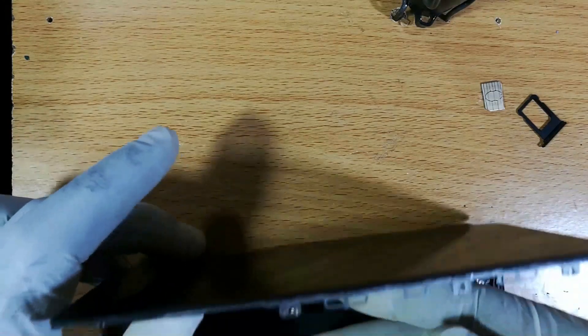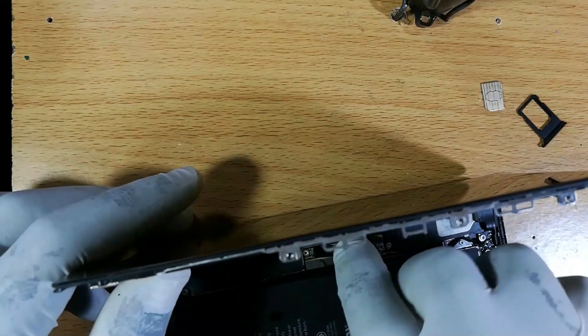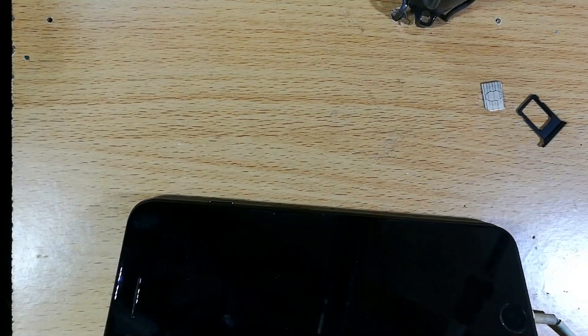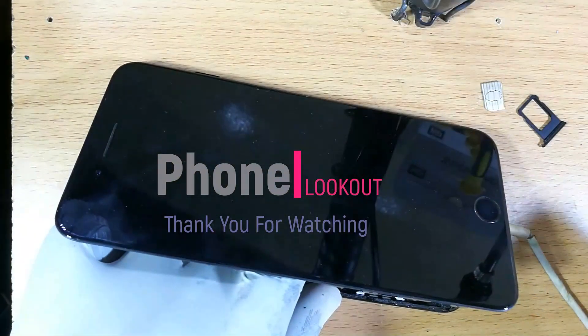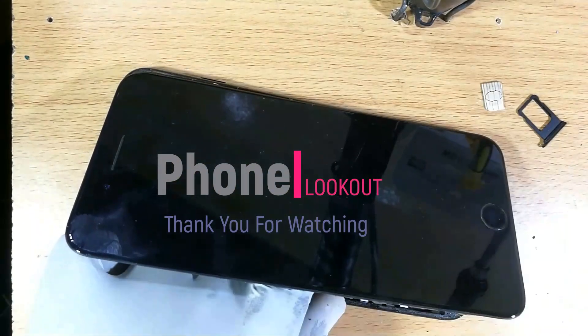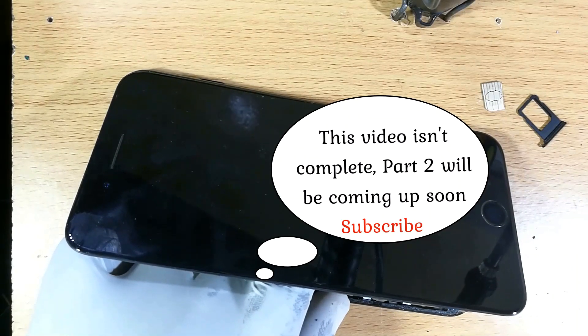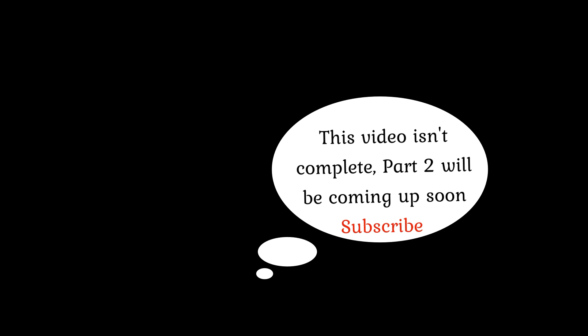I'll unplug everything and bring the USB directly to the battery, then try one more time to get the phone to respond.